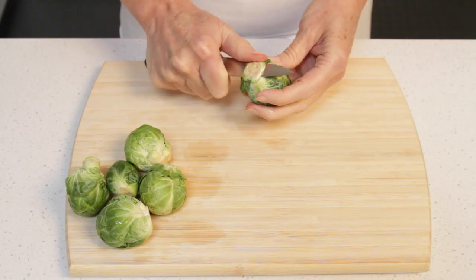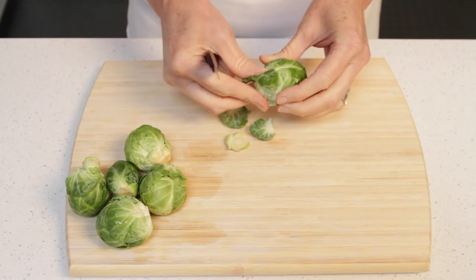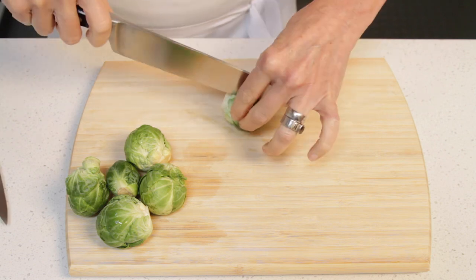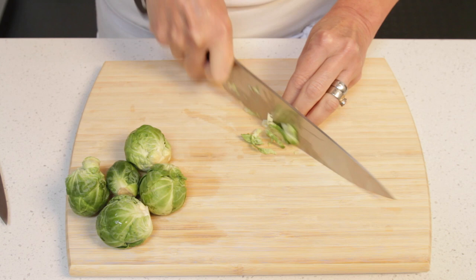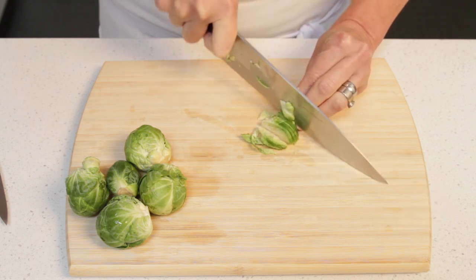Trim the base of the brussels sprout and remove the outer leaves. Now cut it in half lengthwise, and then slice each half into 1/8 of an inch slices.